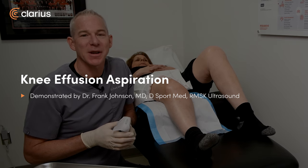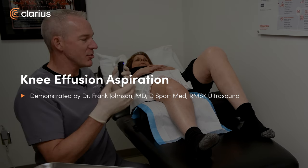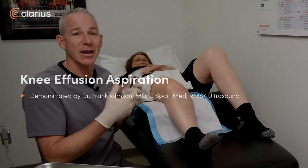Hi, Dr. Frank Johnson from Sports Medicine Ultrasound. I'm here to drain a swollen knee and inject PRP.